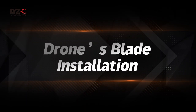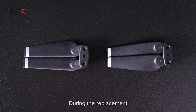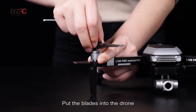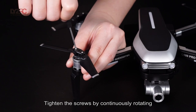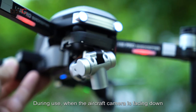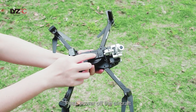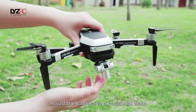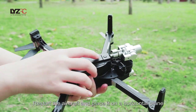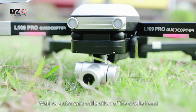Drone blade installation: Remove the screws and take out the blades. During replacement, pay attention to matching A blades and B blades to their correct positions. Put the blades into the drone and tighten the screws while continuously rotating. If during use the aircraft camera is facing down and cannot be calibrated automatically, power off the aircraft, adjust the camera to a horizontal state, restart the aircraft, place it on a horizontal plane, and wait for automatic calibration of the cradle head.